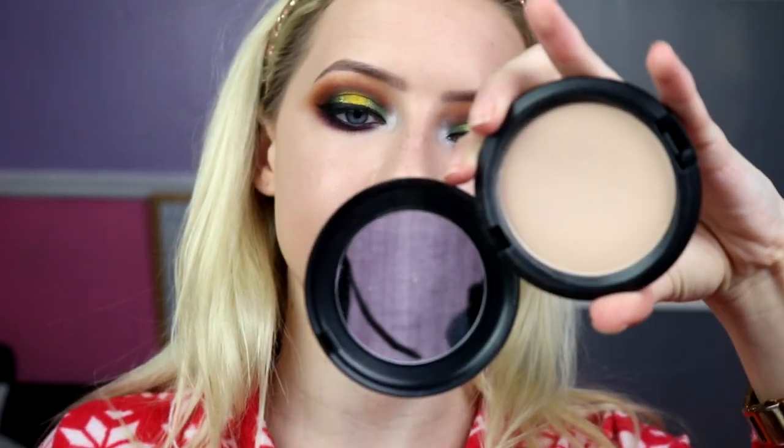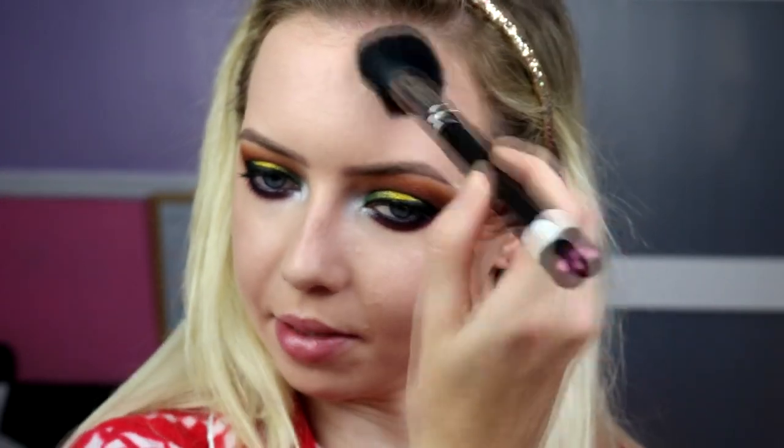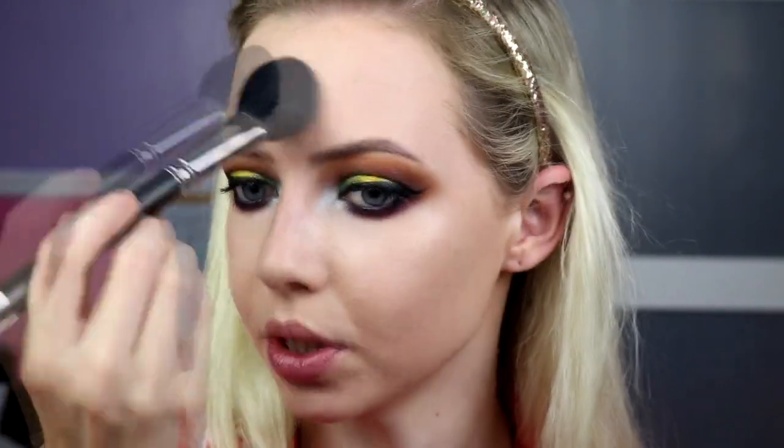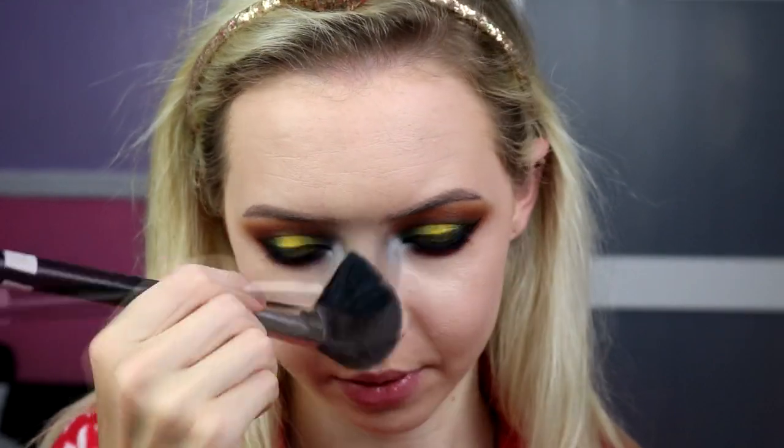Let's move on to skin. For my powder I'm taking the Next 2 Nothing powder from MAC in the shade Light. It doesn't really matter what colour my powder is — I find lighter is usually better because it doesn't darken the foundation when you set it, so going lighter stops that from happening. This is like a medium sheer coverage powder — very nice, very smoothing on the skin, like a filter on your skin. I've got a lot of stuff planned out for the rest of the year but I'm already thinking about ideas for next year.